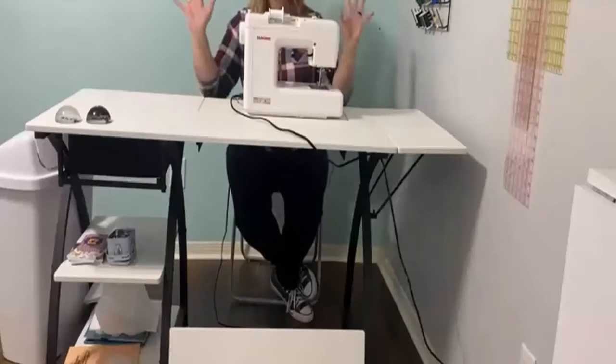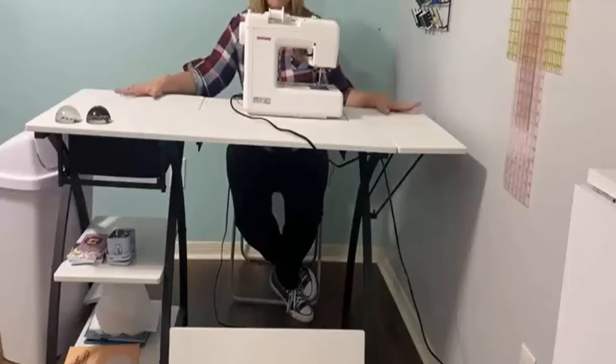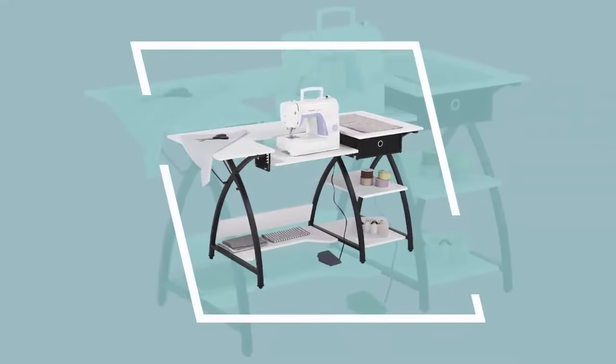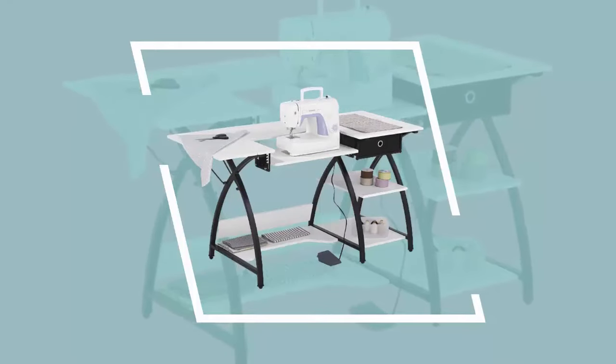Number two: Sew Ready Comet Sewing Desk. Its spacious work surface is 56.75 inches wide to accommodate your fabric during sewing projects. You can also fold the drop leaf when it's not in use for more space in your craft room. The modern design and multiple storage options make it a smart choice for your hobby space, and the drop-down platform allows you to align your sewing machine base height to the tabletop height.